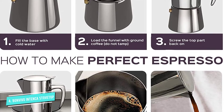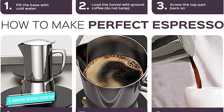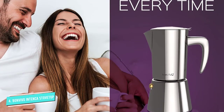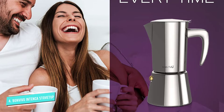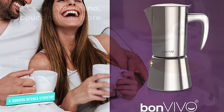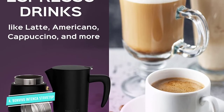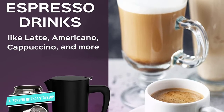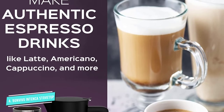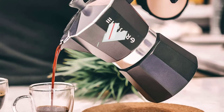It's also dishwasher safe, which is rare for moka pots. You can get it in two sizes: 3.4 ounces and 11.8 ounces. Unfortunately, the beauty of the copper chrome finish doesn't last — it's actually a copper coating, not real metal, and flakes off over time. Because the handle is coated in metal, it gets really hot, so try to avoid grabbing it with your bare hands.